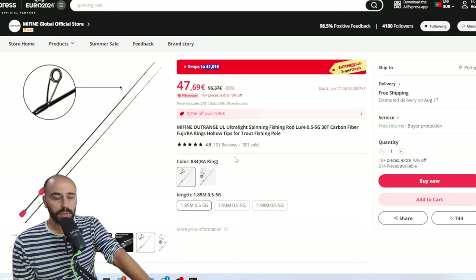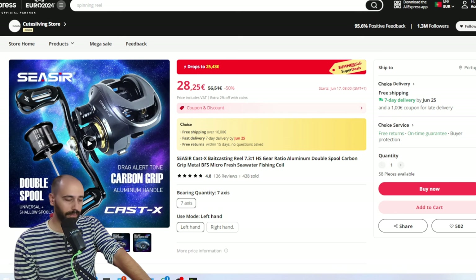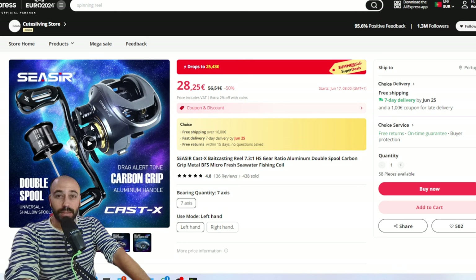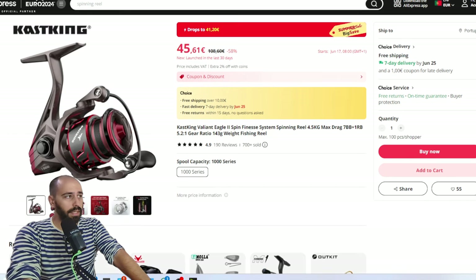Next, the Scissor Cast at 25 euros — a solid reel, very good design, very stiff. With the double spools you can do a sort of lighter BFS — over three grams on the shallow spool — but it lets you do a lot more. You can also pair it with the Ryobi Run Me; I reviewed the Castex with flush bearings — it's a proper reel for the price. Paired with the Ryobi Run Me it will keep you under 50 euros before coupons.